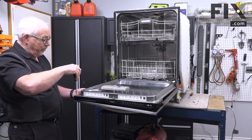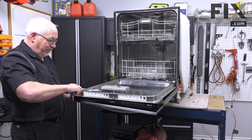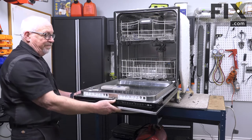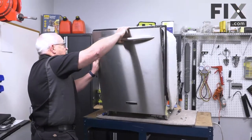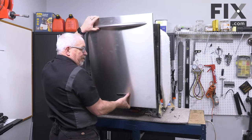For this last screw I'm just using my other hand to hold that front panel in place so it doesn't fall on the floor. I'm just going to raise the door up a bit, take control of that front panel, and lift it off.